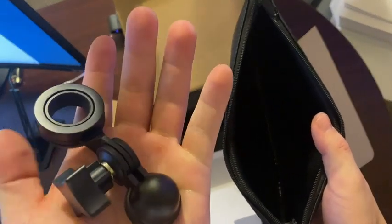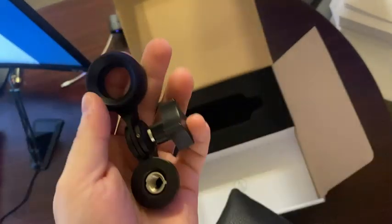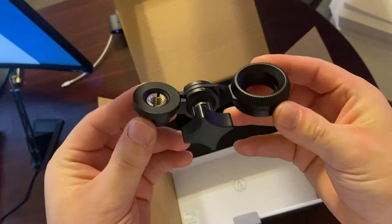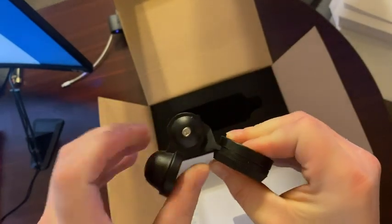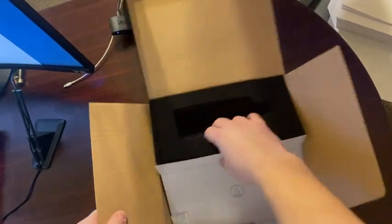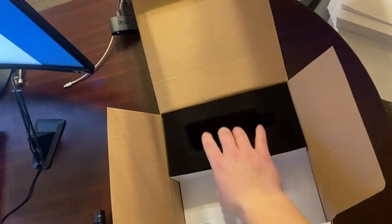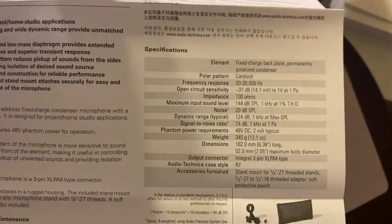It has some weight to it — that's metal. This is the mount that comes with it. It does not come with the shock mount. There are a couple of papers in the box, and here are just the specifications. Yep, there are the specs right there, and it tells you a little bit about the mic.